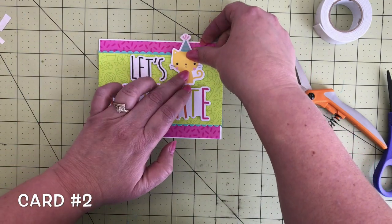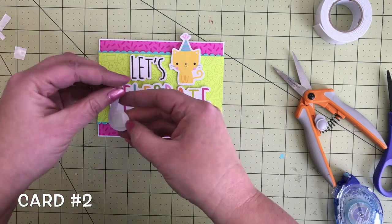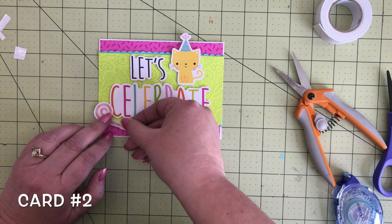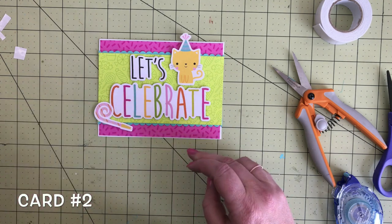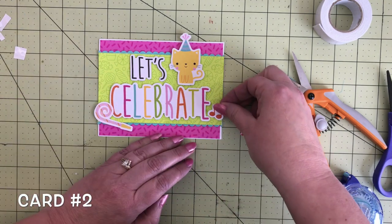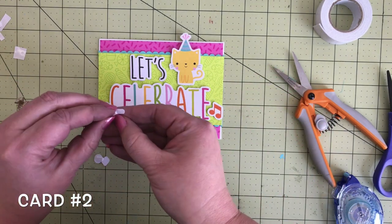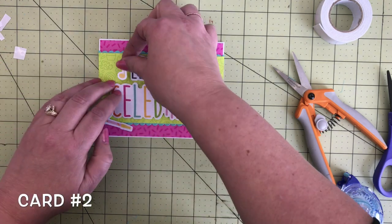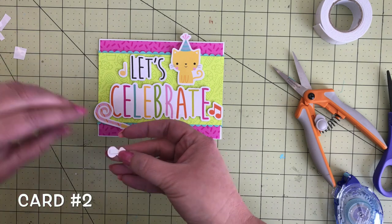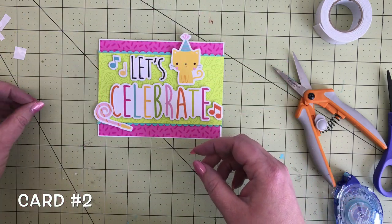Next I grabbed one of those party blowers, also from the odds and ends, added it right there next to the 'c' in the corner. Then I pulled three music note die cuts from the odds and ends — I've got an orange one, a yellow one, and a teal one — and those are also added with some foam tape.